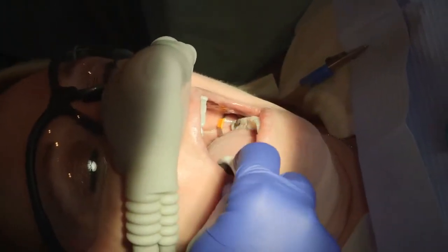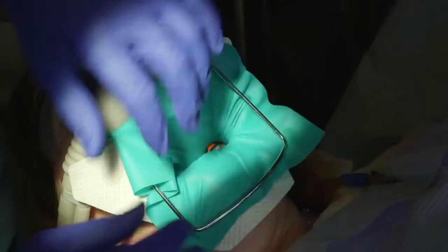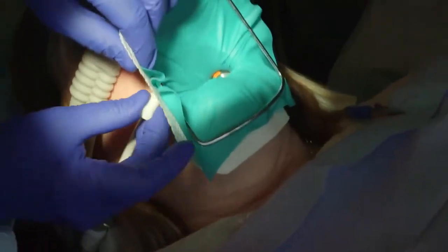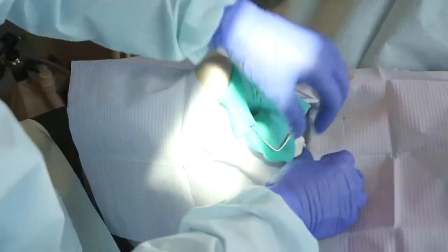A saliva ejector should be placed under the dental dam to reduce mercury exposure to the patient. A dental dam made with non-latex nitrile material should be placed and properly sealed in the patient's mouth, as well as a full head, face, and neck barrier that is under and around the dam.